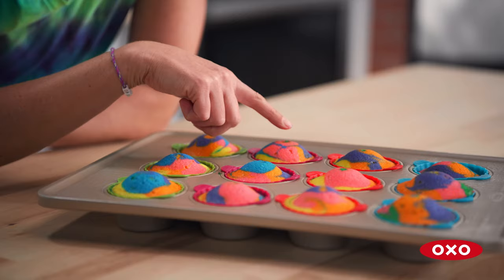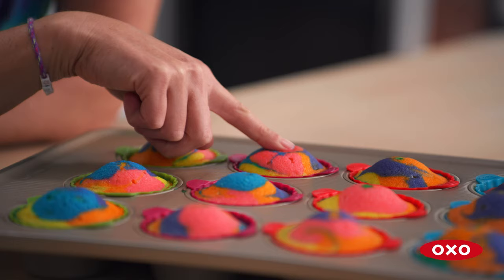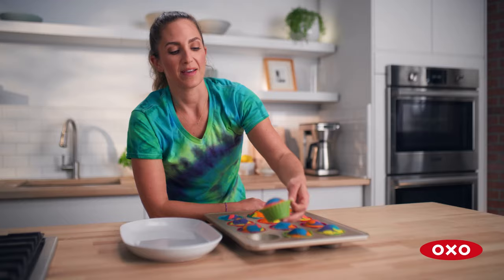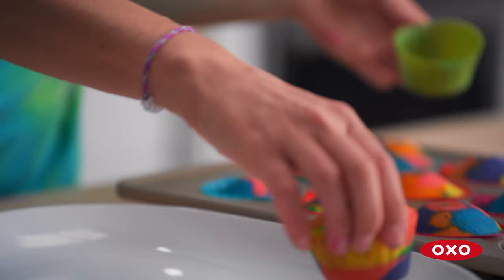You know they're done when you touch them and they're not wet and they spring back. I'm gonna take them out of the baking pan and slip them right out of the liner — look at how easy that is.